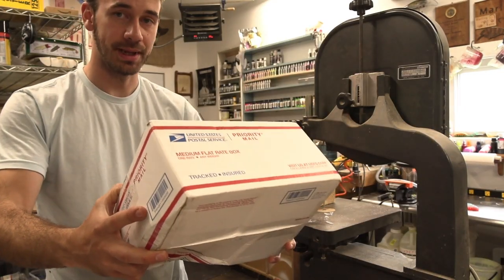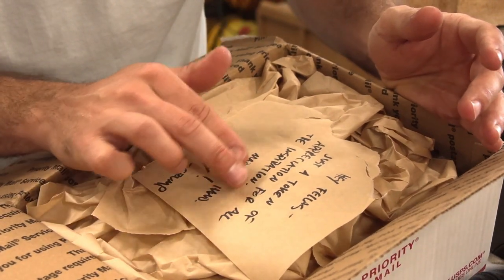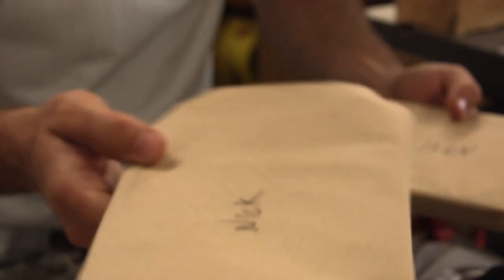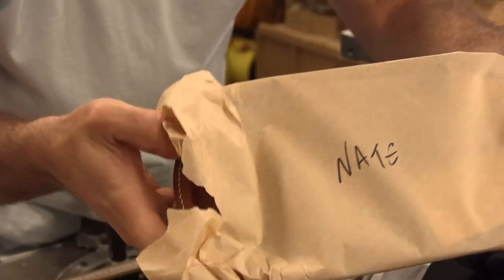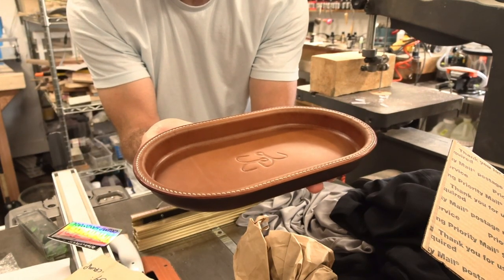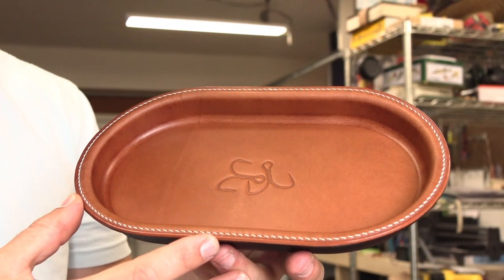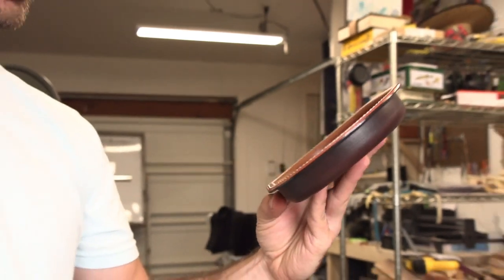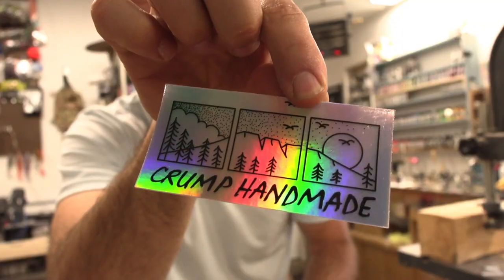This is from Crump Handmade. 'Hey fellas, just a token of appreciation for all of the inspiration. Made by hand. Enjoy.' One of these is for Nick at the Bait Cave — it's another YouTube channel. A leather tray — handmade. How gorgeous is that? What am I going to put in this? I don't know, but I will figure out something. Crump Handmade — go check them out. Thank you very much. I think we should go see how this thing works, and that's all we're going to do with it.